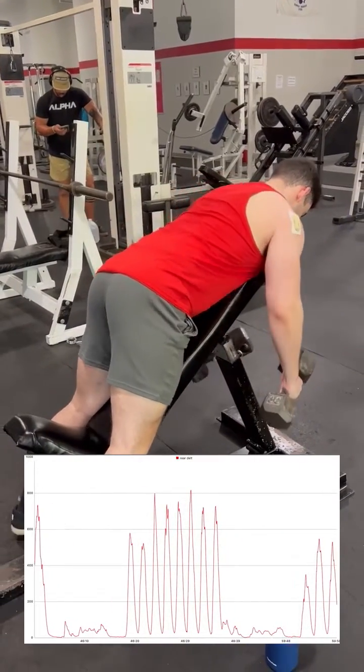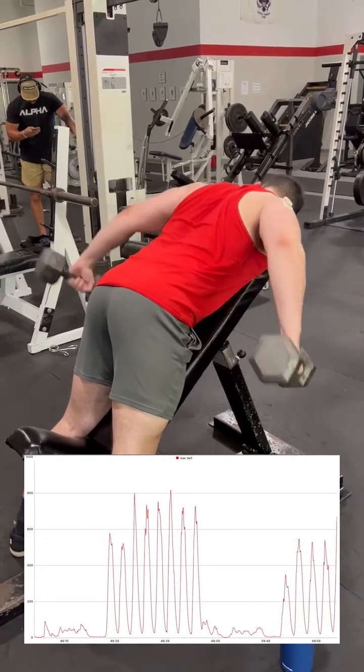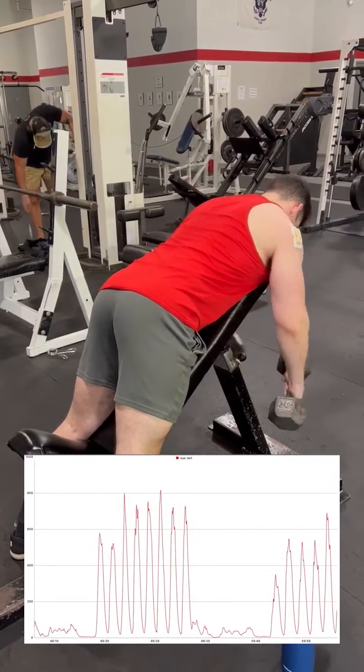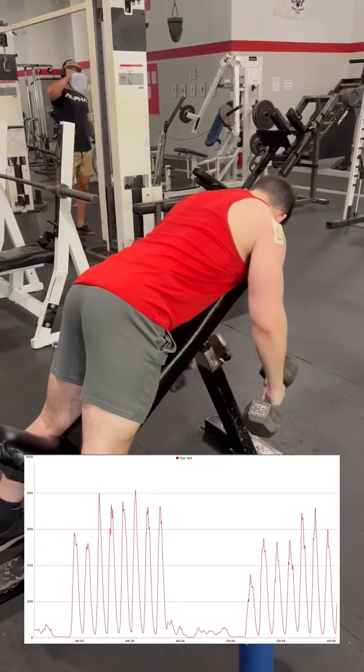Lastly, I perform another rear delt dumbbell fly, however this time using a shoulder angle closer to 45 degrees. As a disclaimer, I do not perform this exercise usually, so my technique may absolutely impact the validity of these results. With that said, this variation netted an average percent MVC of 92%.